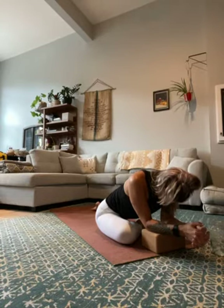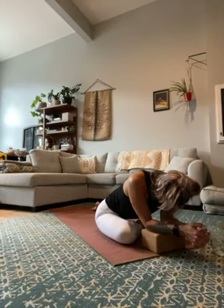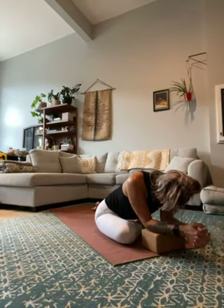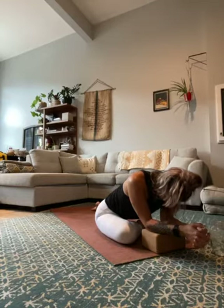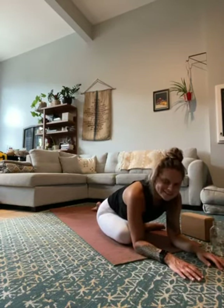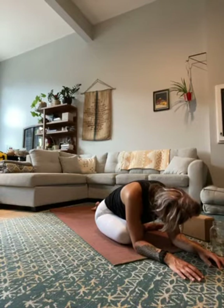As you breathe, think about sending your breath into where you feel the sensation — most likely it'll be the outer left hip and glute, but maybe also through the front of the right hip. Keep following your breath, sending it to those places, creating more space and getting rid of that tension, that built-up stress in the body. Are the shoulders creeping up to the ears? Can you soften them down? Relax your jaw. Maybe you found a little bit more space and want to come deeper, or maybe you stay right where you are — this is your practice, so listen to your own body. Listen to the sound of your breath, the sounds around you.